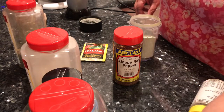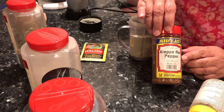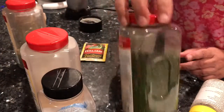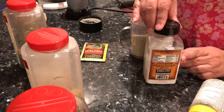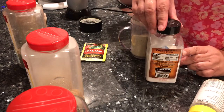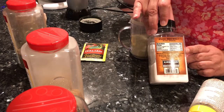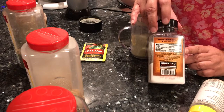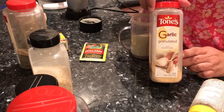A substitute for that, if you don't want to dehydrate them yourself, is to use Aleppo red pepper. We also use parsley. I'll have all the ingredients and the amounts on my website, the Righteous Kitchen at blogspot.com.